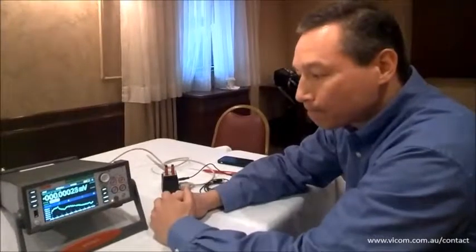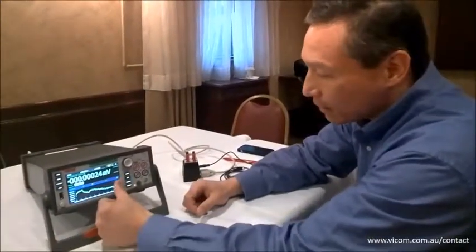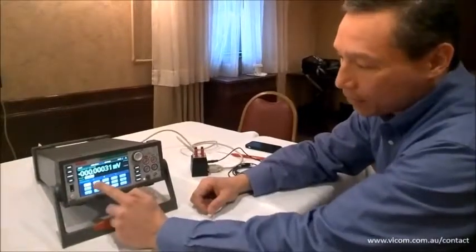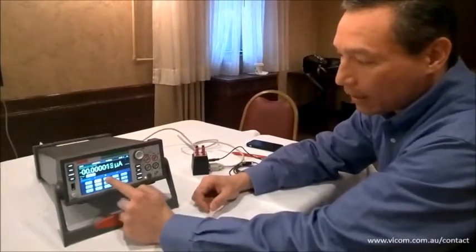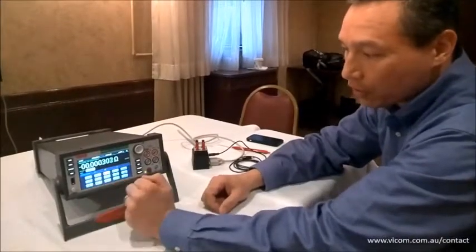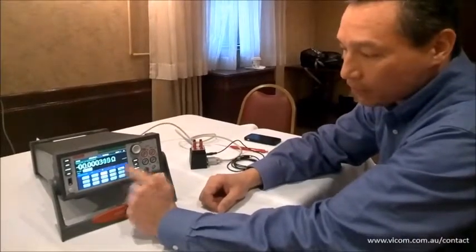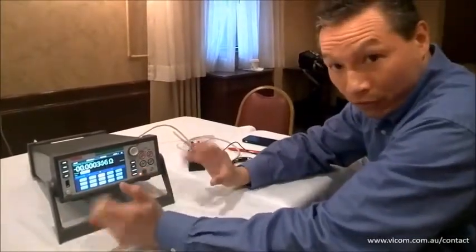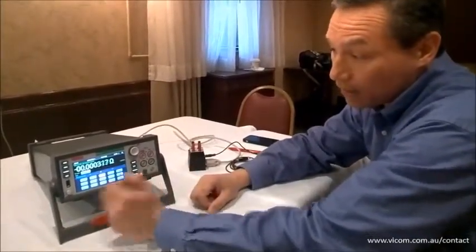Excellent Jerry, what about some of the other functionalities? So you have DCI, two wire, four wire, your traditional AC setups, frequency, temperature, period, capacitance. So that's your typical full-blown feature set of a DMM.